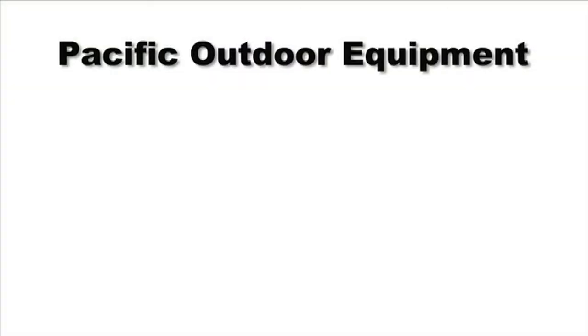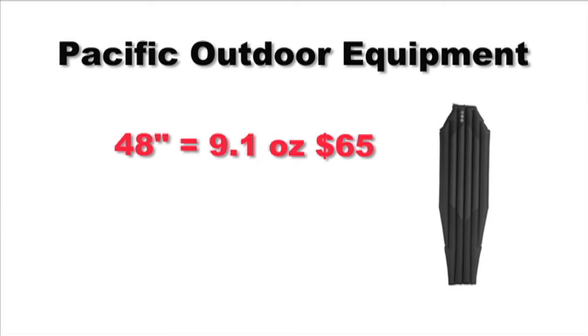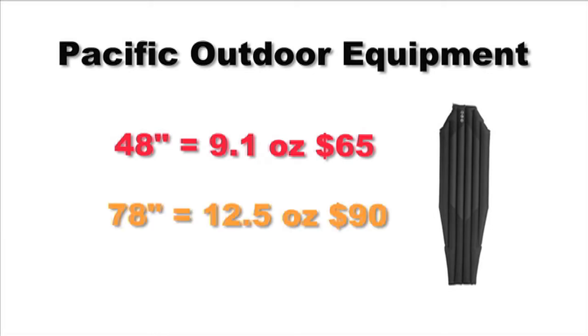The 48-inch length model weighs around 9.1 ounces and costs $65. The 78-inch version weighs around 12.5 ounces and is $90.